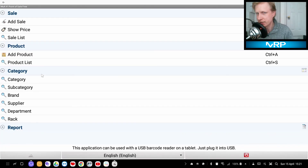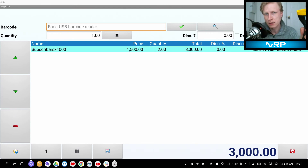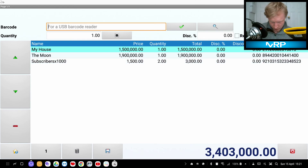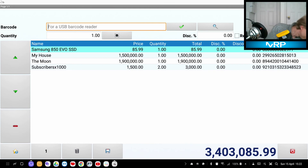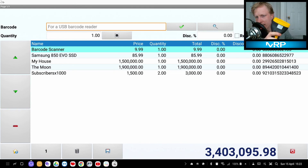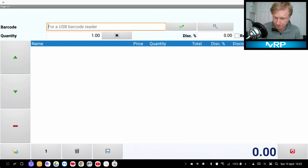Let's do a few more sales. New sale with Ctrl+1. A customer is buying 2,000 subscribers, the Moon, My House, an SSD, and also this Wasp barcode scanner I'm using — which is 9.99 on sale. You can also add a discount: let's add a 10% discount, click OK. The customer pays by cash — sale completed.